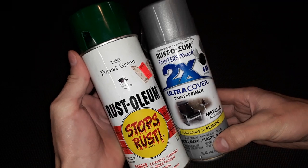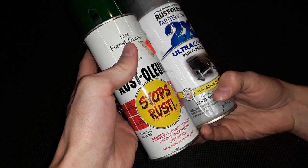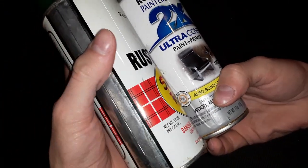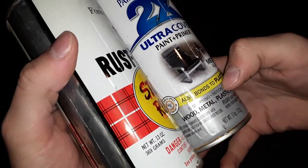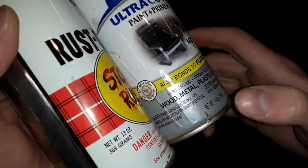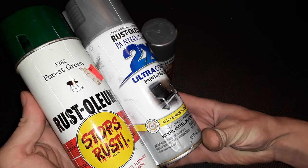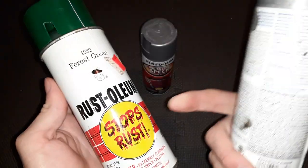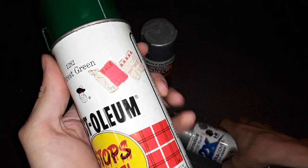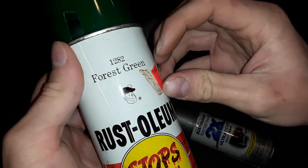That is the difference in these cans. They look exactly the same, but look — net weight 13 ounces versus net weight 11 ounces. They appear to be the same size can, but back in the day they were filled more — they had more in them.